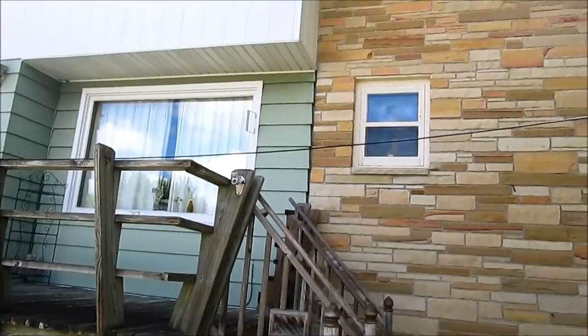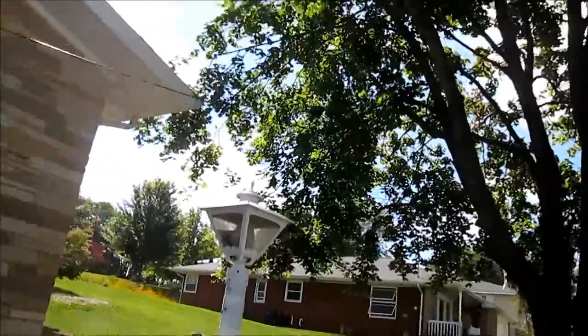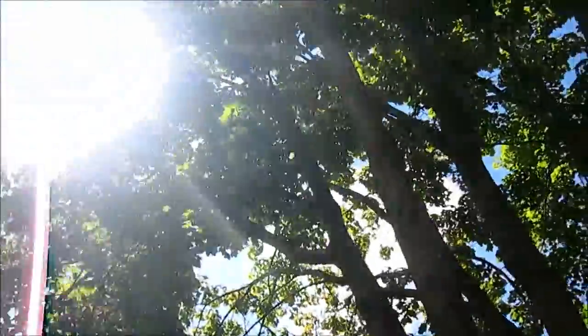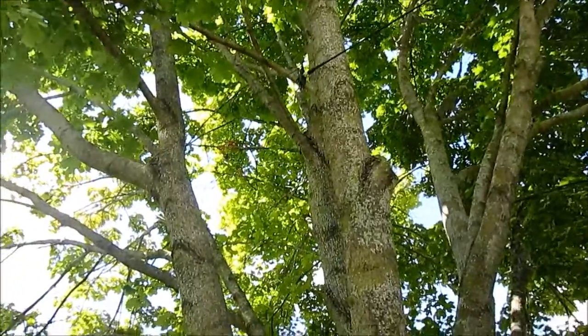From the porch you got the classic shortwave antenna set up. The coax itself goes up into the tree here — you can see the feed point up there.